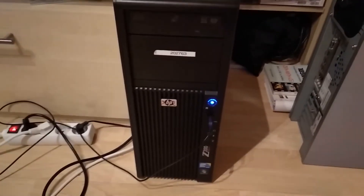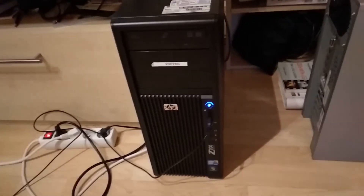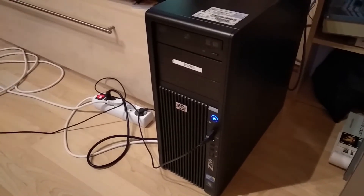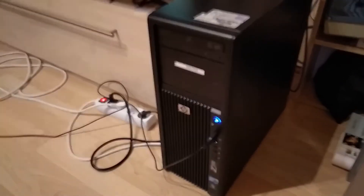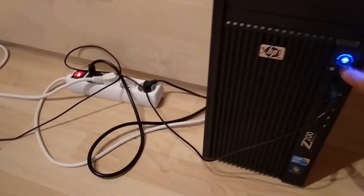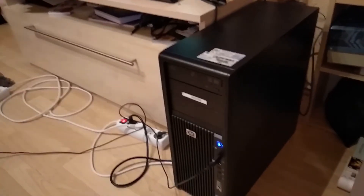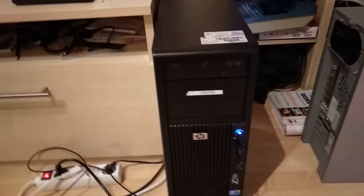Here's the HP Z200 with the 750 Ti installed. The 320-watt power supply is more than enough for this GPU. I ran 3DMark 2006 and got a score of 18,000 — a great result. If you have this kind of PC and want to upgrade the graphics card, the GTX 750 Ti is a good choice. A GTX 950 or GTX 1030 would also be great options.